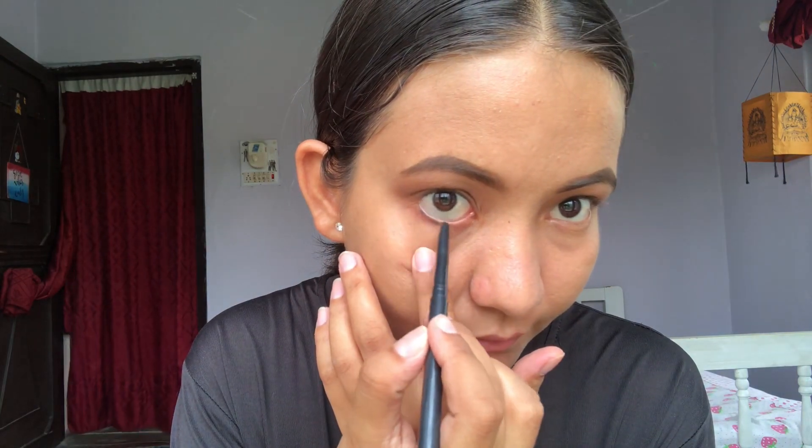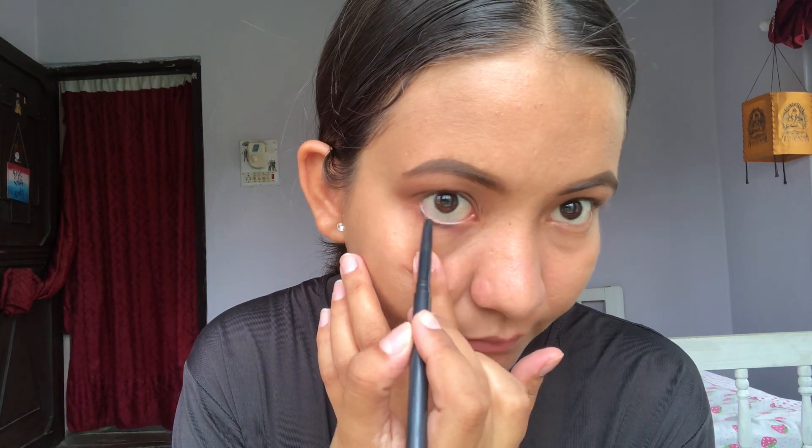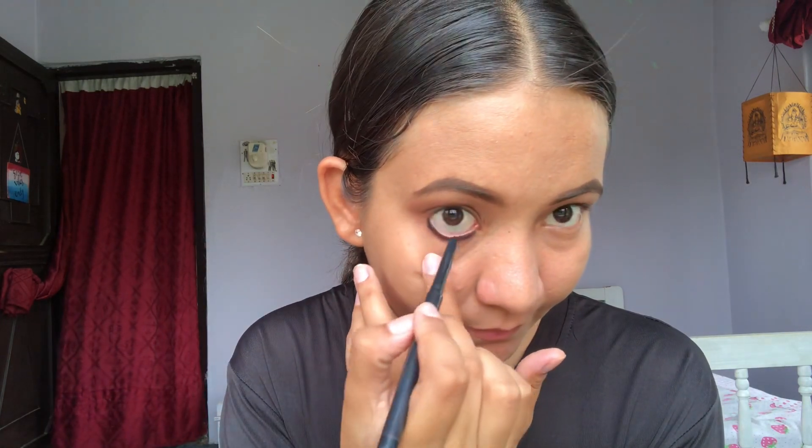Moving into the eyes, which is the main highlight of this makeup, I am applying this pencil kajal on my waterline and smudging it to the lower lash line.